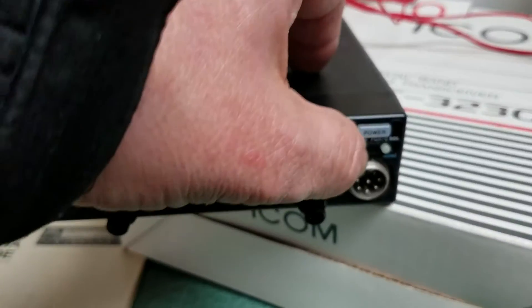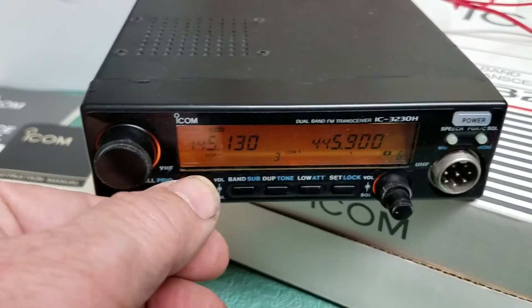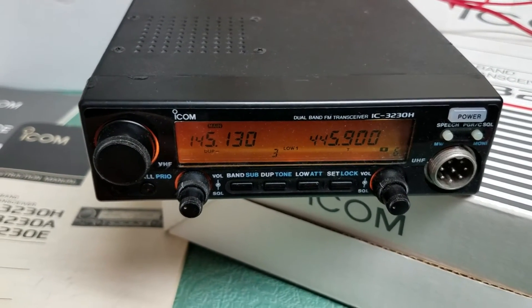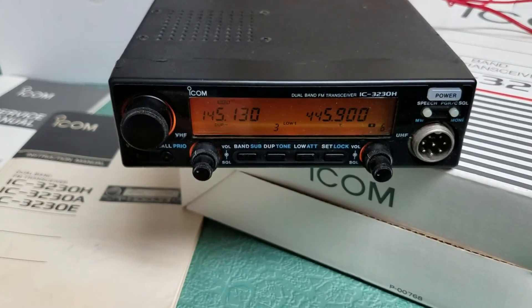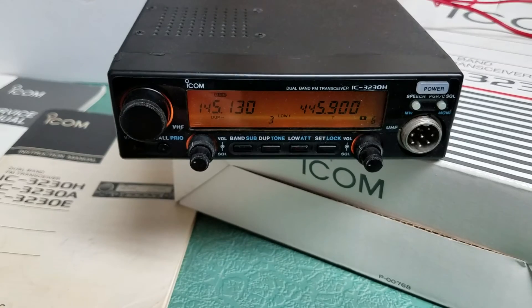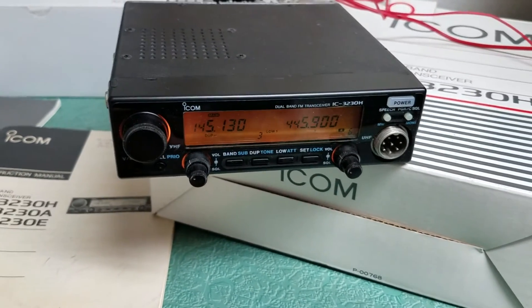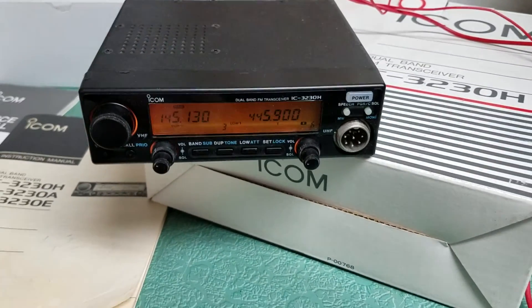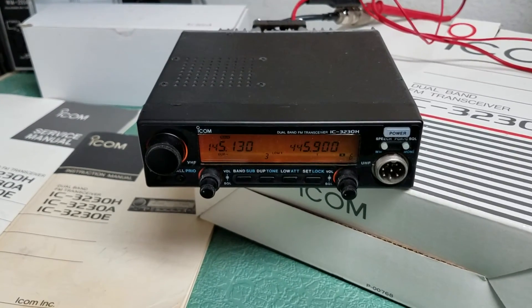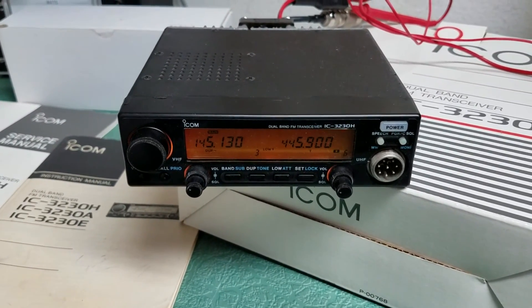It does have the speech board. I don't know if you can change that to English or not, but it has a speech board in there to tell you what frequency you're on, so that's kind of nice. So there it is — the ICOM Model 3230H dual band FM transceiver.